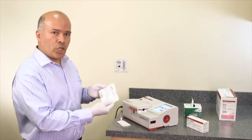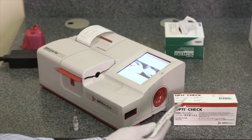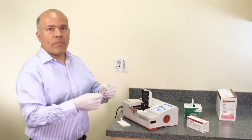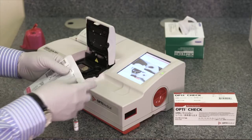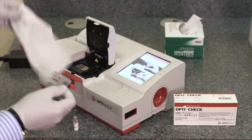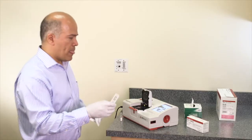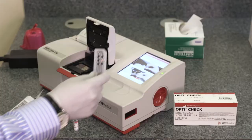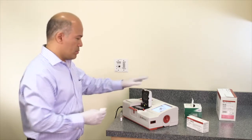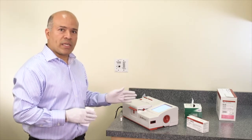An OptiCassette is needed to run the liquid controls. Follow the instructions on the prompt screen: open the cover, open the pouch on the top, remove the cassette, hold the cassette on the finger grips, wipe the cassette, and insert the cassette on the chamber. The instrument then prompts to close the cover and cassette calibration begins.